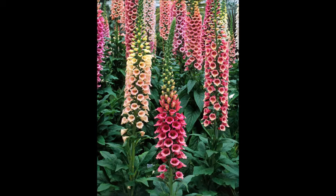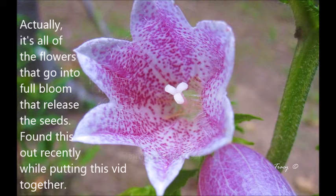Because there's this flower, when it matures, it releases these tiny seeds that can be self-sown once they land on the ground. It's really interesting.